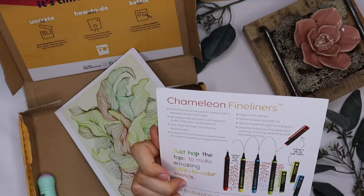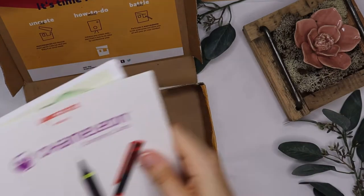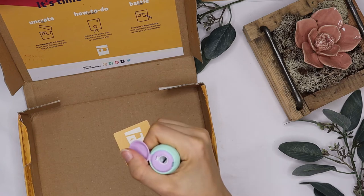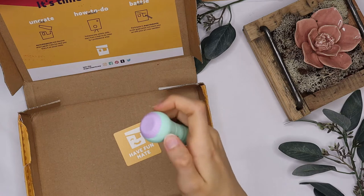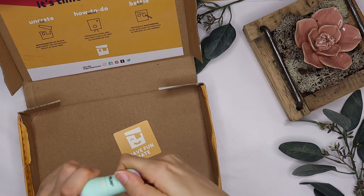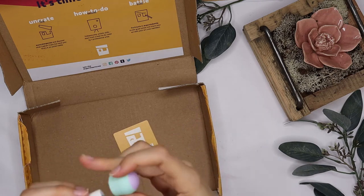That's the explanation for the chameleon fineliners. And there's a pencil sharpener probably. See guys, I know this word - last Scroller Box I was sitting there thinking about it, but I know this word normally - that's the proof. And an eraser.